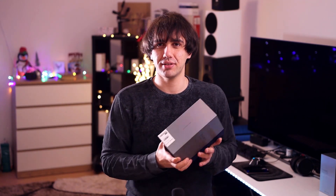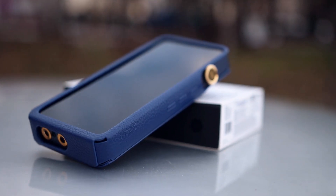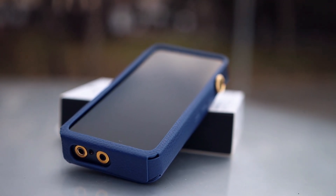Hello there, my music lovers! I'm George from Audiophile Heaven, and today we are having a look at a DAP that is in pursuit of perfection. This is the iBasso DX300, the flagship DAP of 2021.